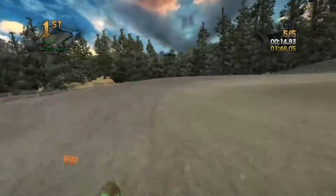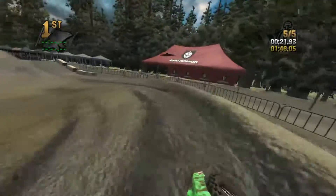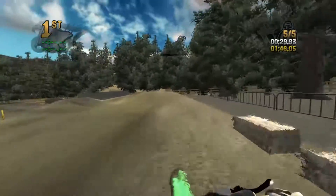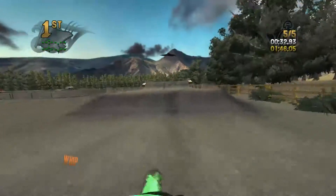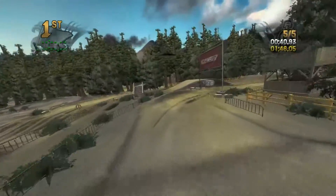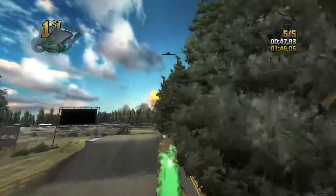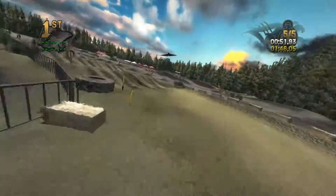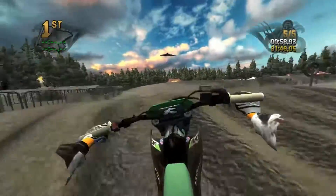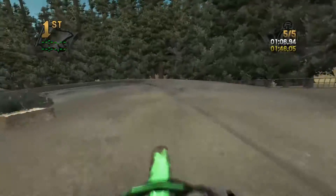Scrub that double double into the corner. Let's hit these whoops full steam ahead — managed to hit those pretty clean. We're going to case this big time. You might be able to triple out of that, I'm not certain but I haven't yet. Nope, not gonna make it on the table but still managed to make it work. It seems like when I play in first person I always come up short. Something with the FOV — it just seems a lot harder riding first person.